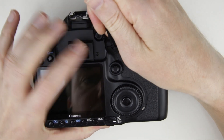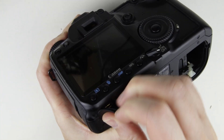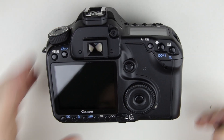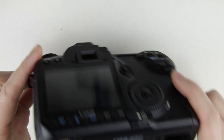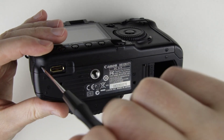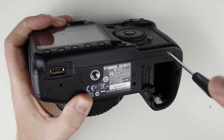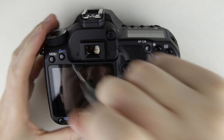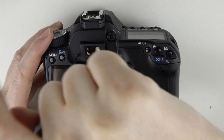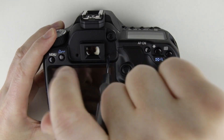Remove the rubber cover of the back panel. Remove the screws of the back panel.